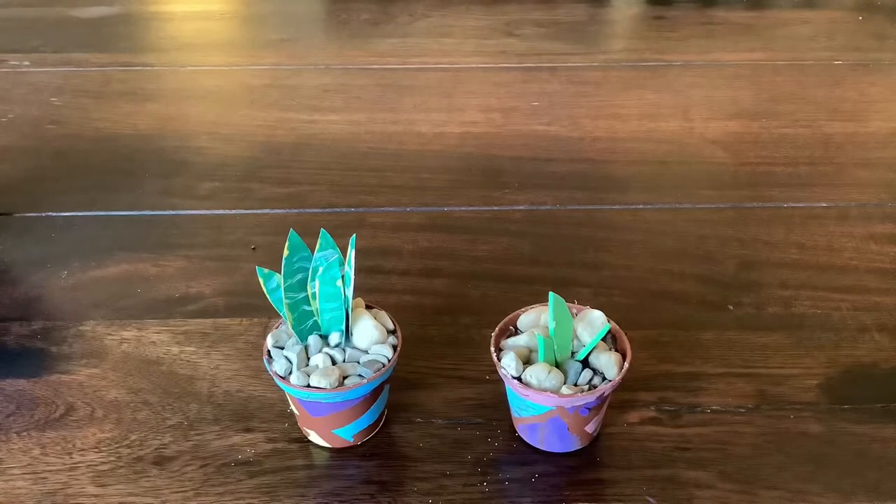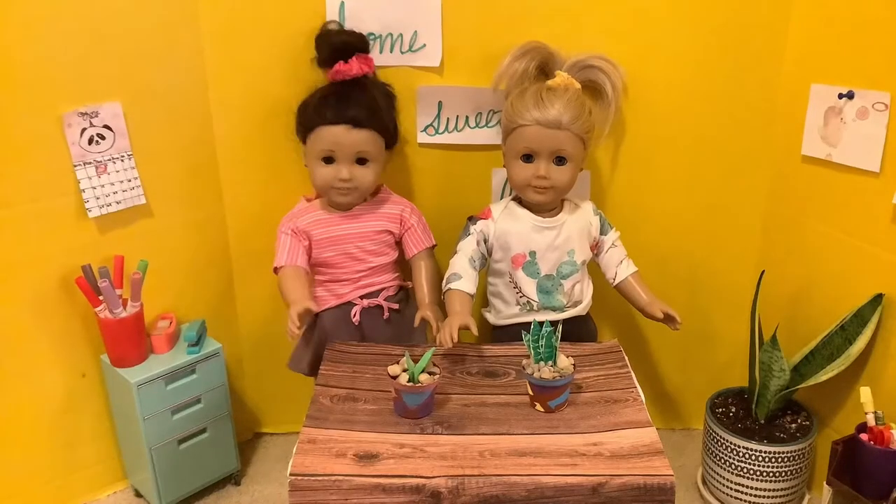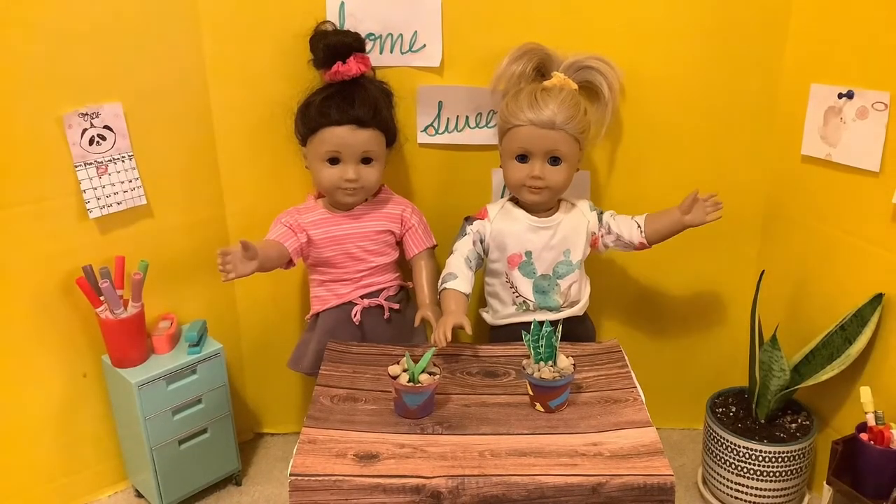And here are the ones Yellen sisters made. These ones are life-sized and have real plants. Hope you had fun! Thanks for watching! Bye!